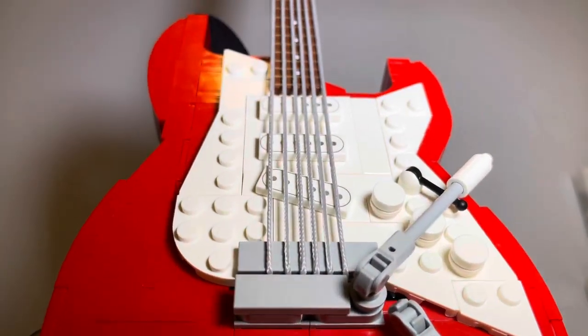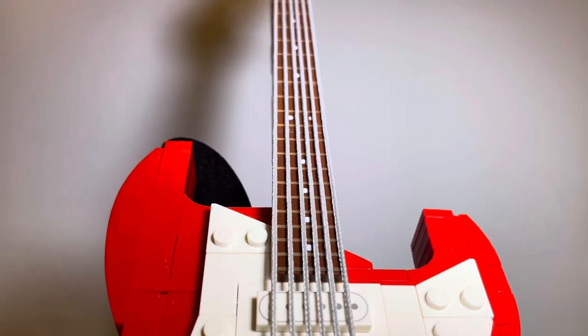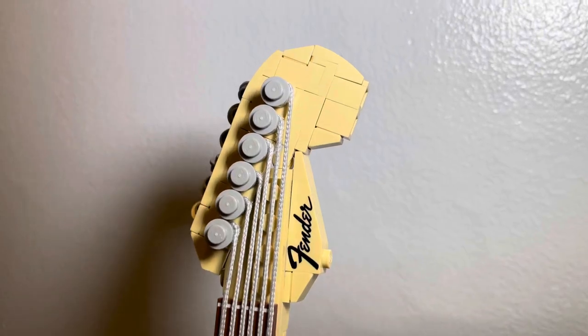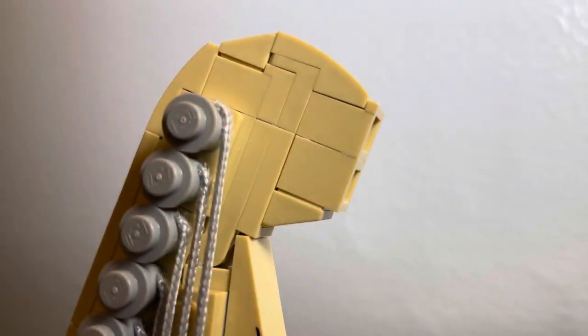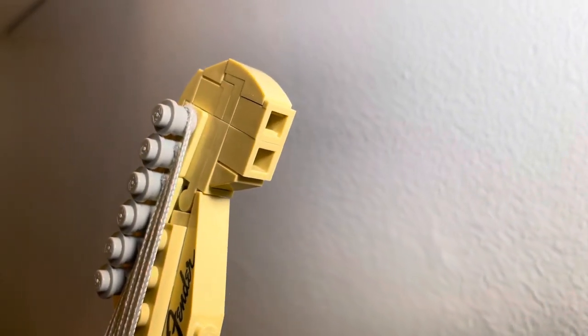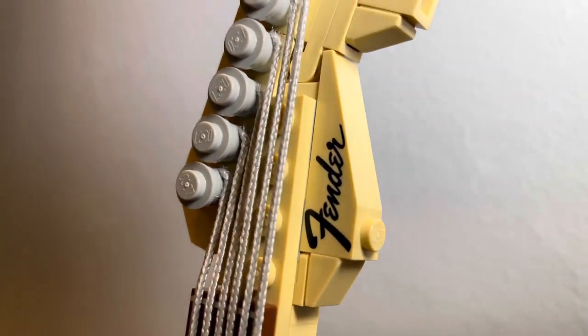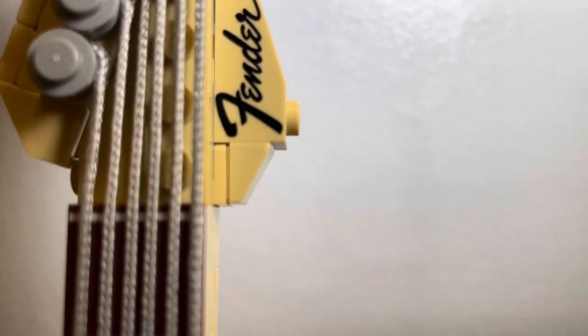The Fender Stratocaster, which is 14 inches tall and 4 inches wide, is the first guitar to be released by LEGO, and since it's LEGO's first time, it will come with pros and cons. Beginning with the headstock, we can take note that it is not completely rounded where it should be. The front bottom of the headstock is flat with some openings underneath which is unappealing, and as you look at all the edges, it's not completely round and has some bricks raised higher than other pieces.